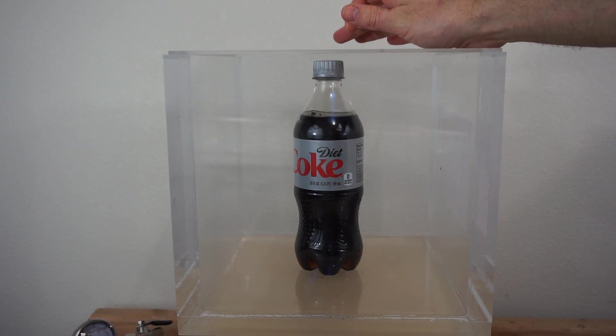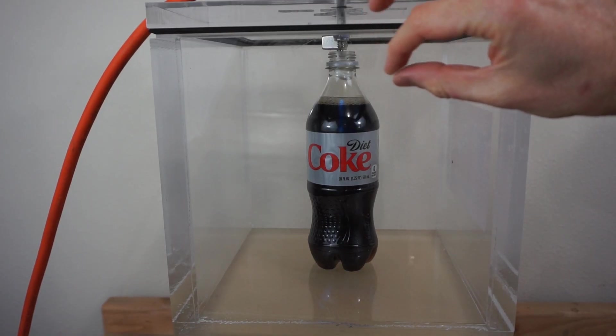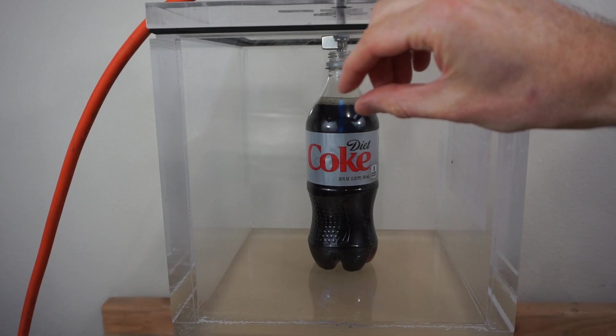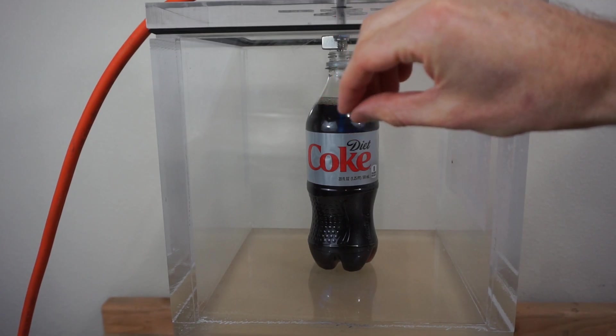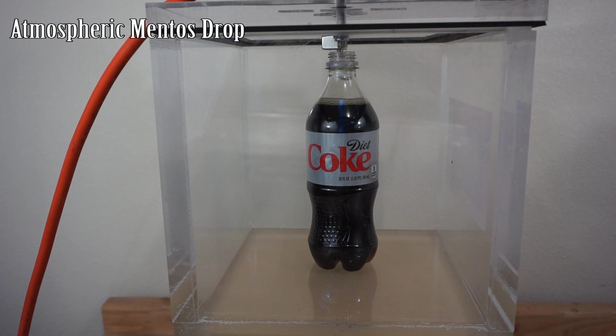What this Mento is going to do is create a lot of tiny little nucleation sites. Those are sites where the CO2 can begin dissolving out of the liquid, and that's why it's going to make it go faster. Okay, Mentos at atmospheric pressure — three, two, one.